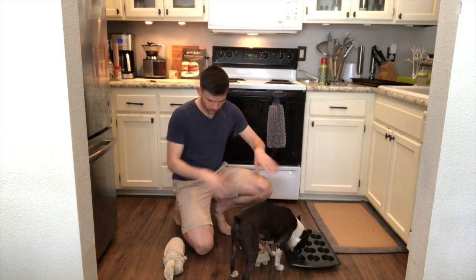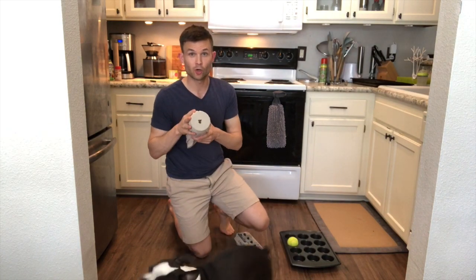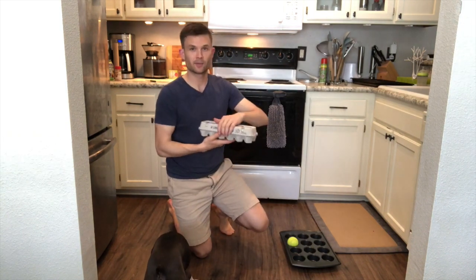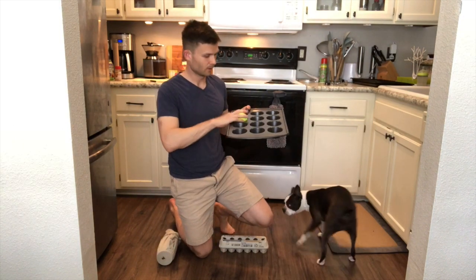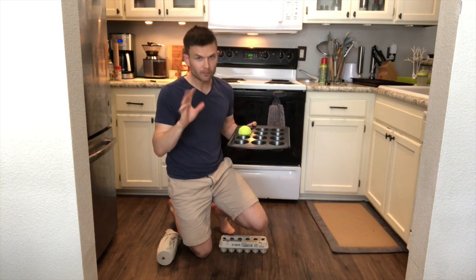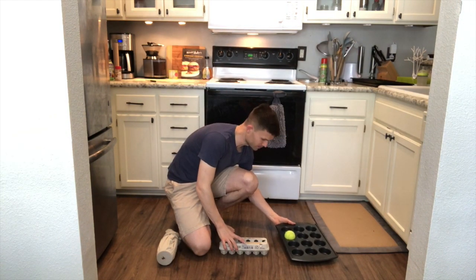Okay, so we have all three of the toys lined up. This one we have the shirt over the cup with a little hole cut into it. Next we have our egg carton with a little bit of kibble in it — Bella's loving it. And then of course our muffin pan with a tennis ball and some kibble in there. I would recommend only doing one at a time, and you definitely want to show it to your dog for the very first time.